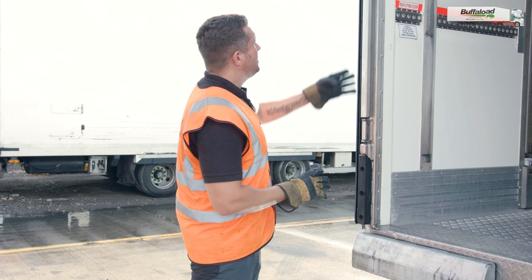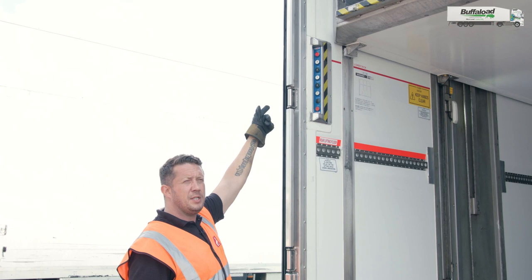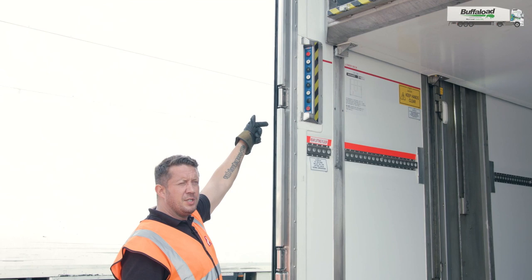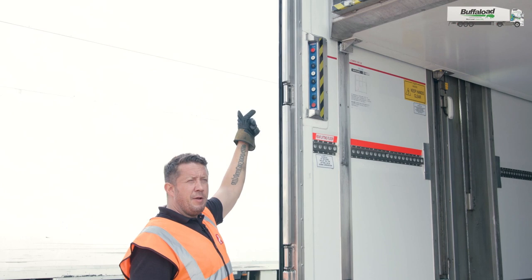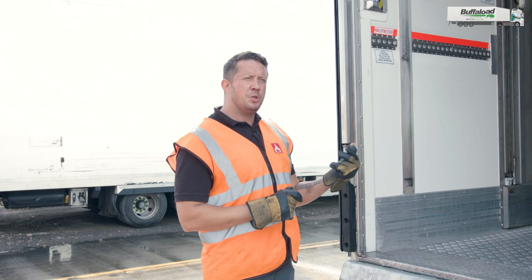The buttons are situated at the rear of the trailer on the left hand side. Running from the top, you have an isolation switch, which you need to make sure is depressed and illuminated before trying to operate any of the other buttons. Going down from there, you have the two deck up and down buttons. Below that, you have the up and down for the suspension to raise and lower. And then at the bottom you have the power button. You need to make sure the illuminated isolation button is applied and the power button is depressed when you're operating any of the other buttons.